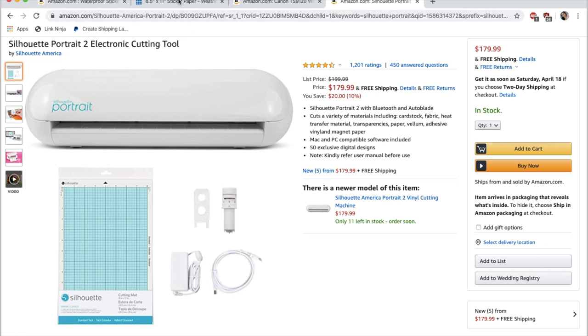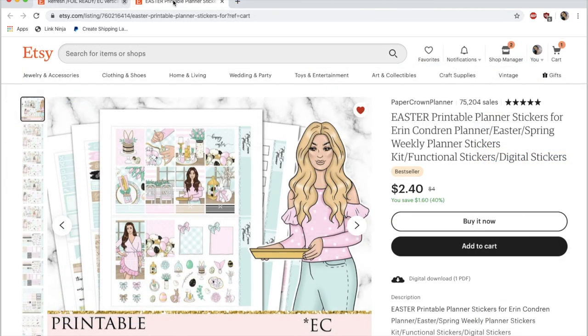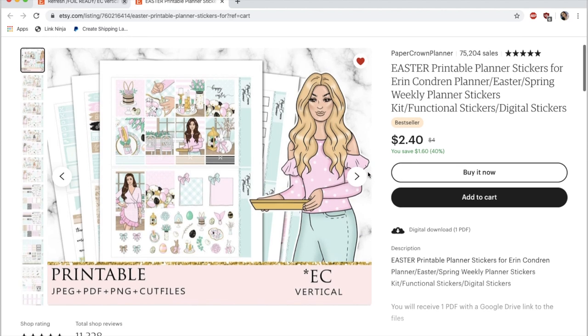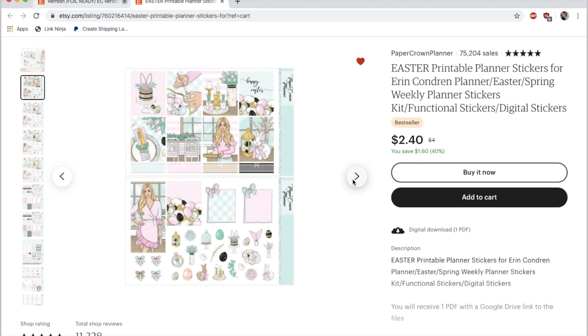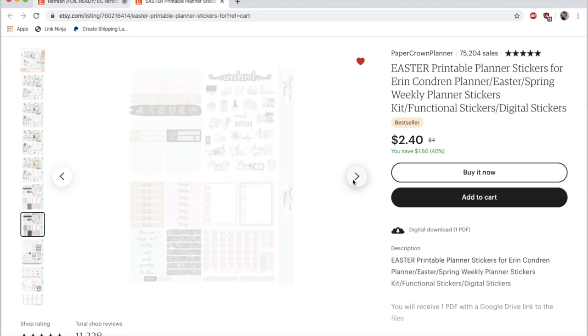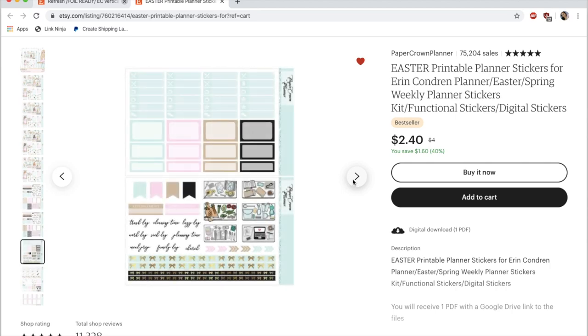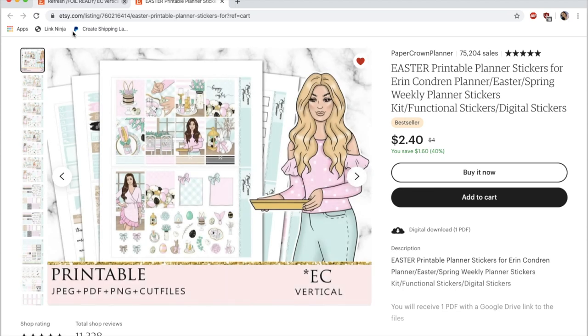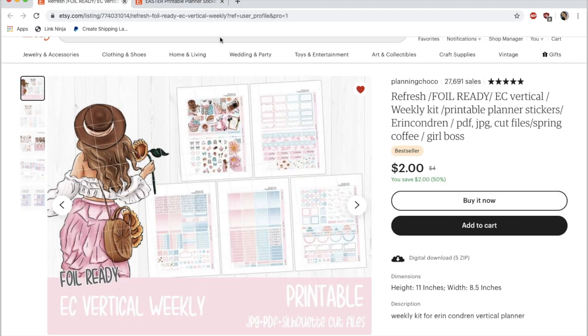Now I'm going to show you how I buy and actually create these stickers. I've logged on to Etsy and pulled up the digital listing for the sticker kit I'm printing and cutting in this video. The shop is called Paper Crown Planner and this is her Easter printable. I paid two dollars and forty cents because she's having a sale — she does this quite frequently, but her kits are usually more like four dollars. I'm clicking through so you can see all the different sheets included with this printable: different skin tones, different kinds of headers, lots of half boxes — really great stuff. You can also print things out more than once if you need more of a certain sheet.